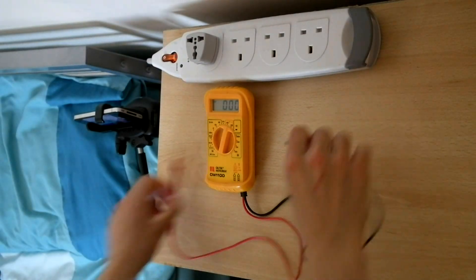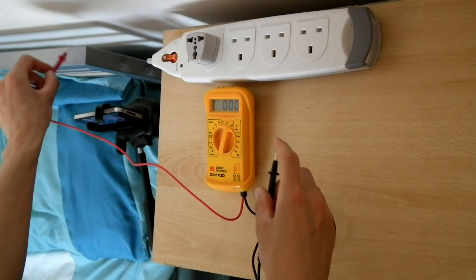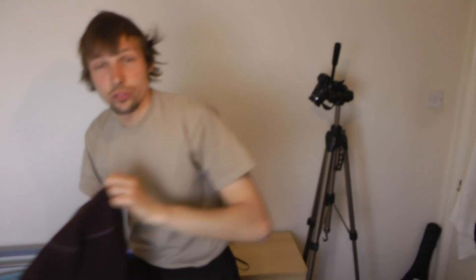184 volts — which is nearly the amount that's coming out of the wall! Let's see what I can get this time when I try it again. Just for a split second it went all the way up to over 1000 volts.